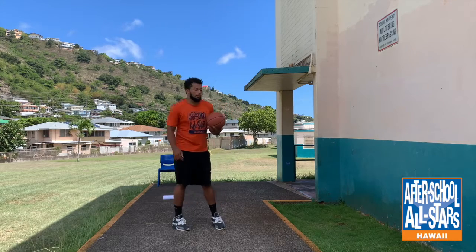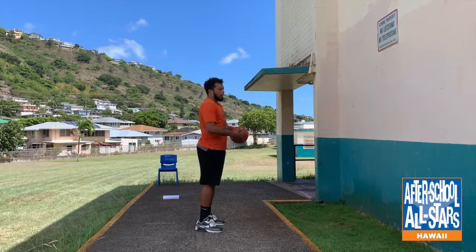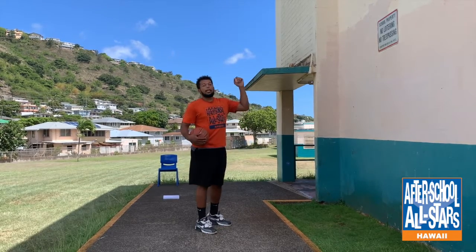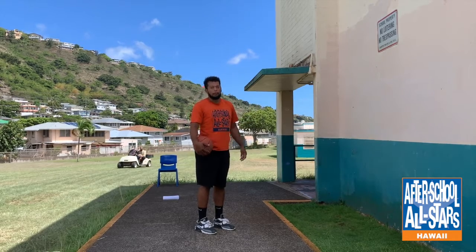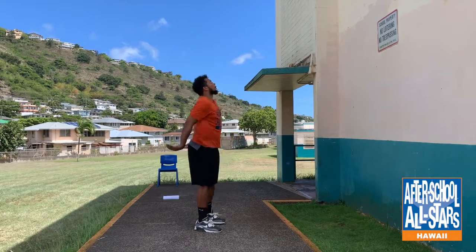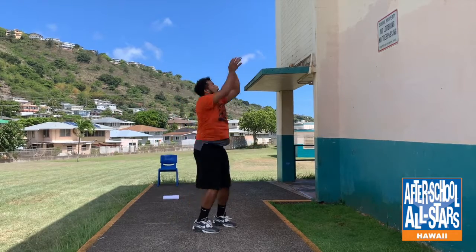You're going to stand about five feet away from the wall and shoot the ball. You're going to aim for as high as you can — you want the ball to hit the wall, but you want it to hit it on the way down so it barely kisses off the wall. I'll show you guys a couple just so you can see what it looks like. Let it bounce once, grab it again, go back into your shot.